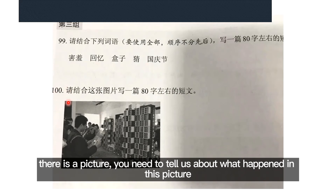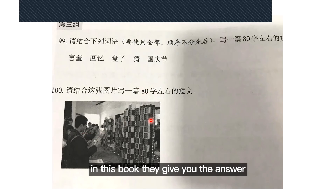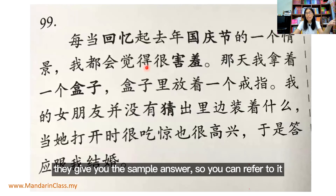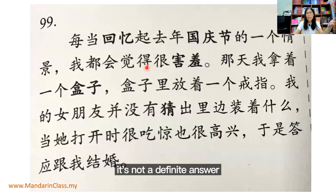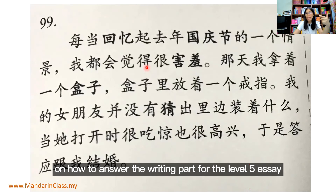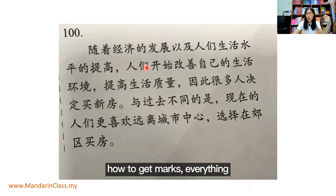The second writing question is this: you look at a picture and you need to tell us what happened in that picture, writing a short essay of about 80 words. In this book they give you the sample answer, so it guides you step by step. Of course it's not the definitive answer — you can have your own answer — but it gives you a reference and some ideas on how to answer the writing part. For the Level 5 essay, they really give you the answering skill, the marking scheme, and how to get the marks.